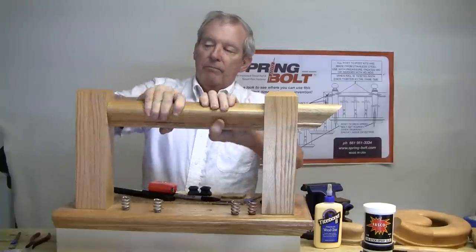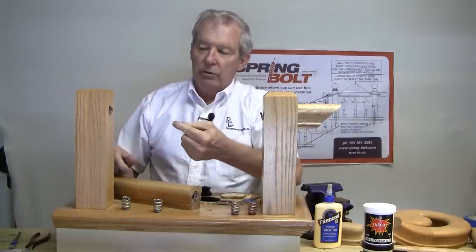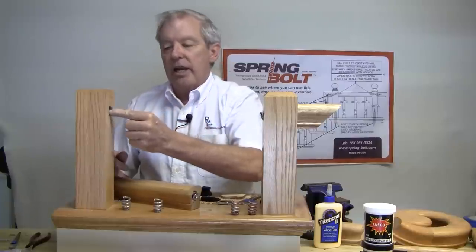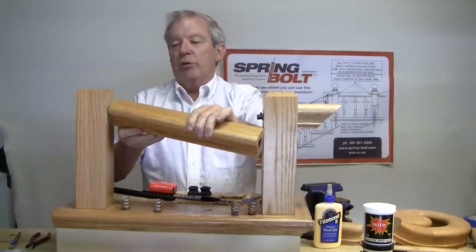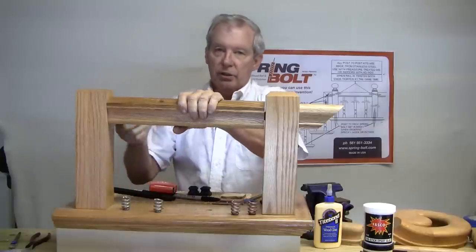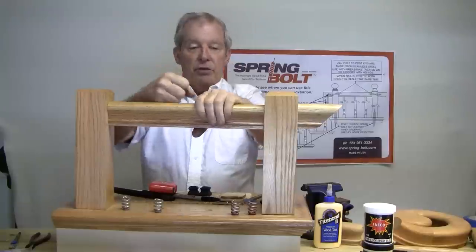If one end is touching the post and the other is an eighth of an inch away and you're not comfortable with that, you can take it apart, back one of the springs out, take your paddle bit and drill it maybe a sixteenth of an inch deeper, then attach the spring back to the base of the hole and put it back together dry again. Giving it a turn and a half will often cure the problem. This joint does not require any epoxy — it can stay dry — but if you feel comfortable putting some epoxy on it, you can certainly do that.